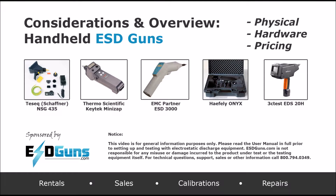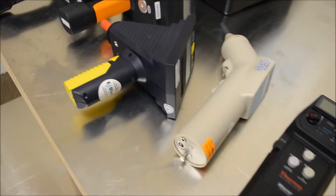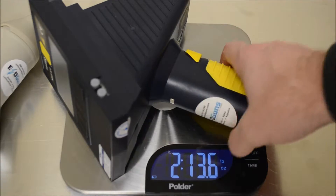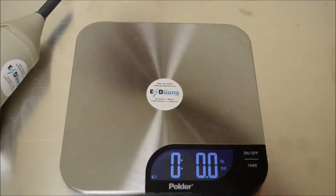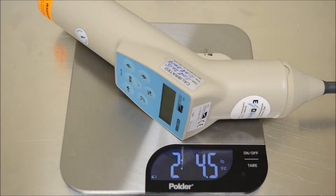Welcome to the video overview of the popular ESD generators used in pre-certification and compliance testing for electrostatic immunity. These units are designed to meet or surpass voltage levels described in the CE Mark Standard IEC 61000-4-2, the North American Standard ANSI C63, as well as some military and transportation standards like DO160 Section 25.